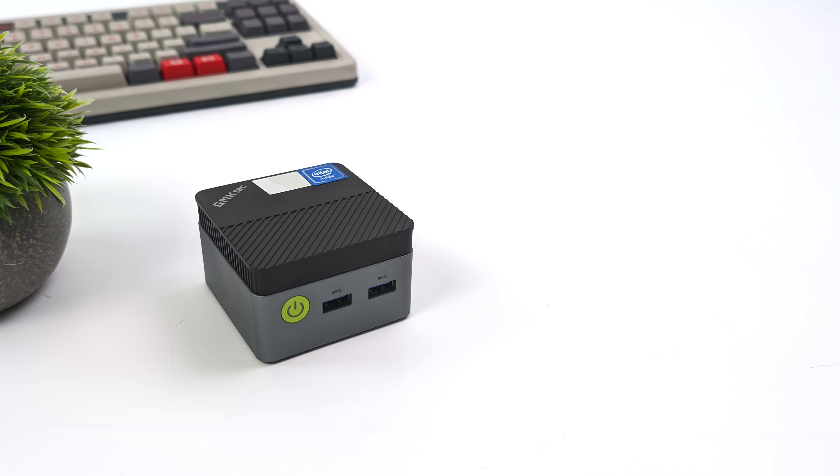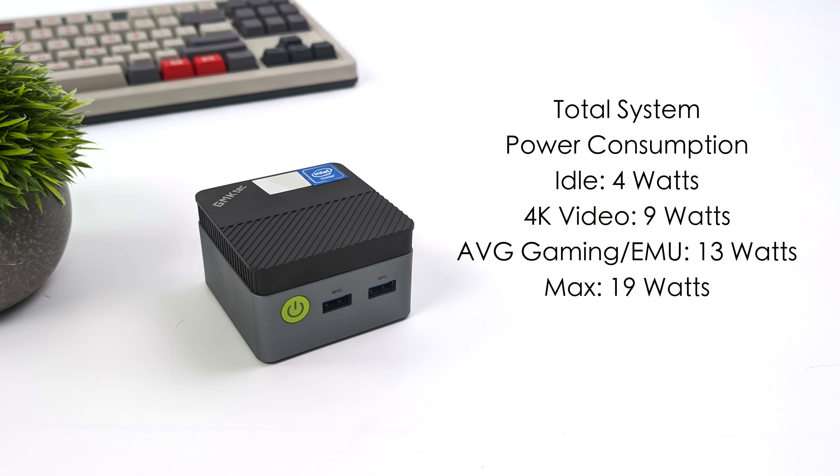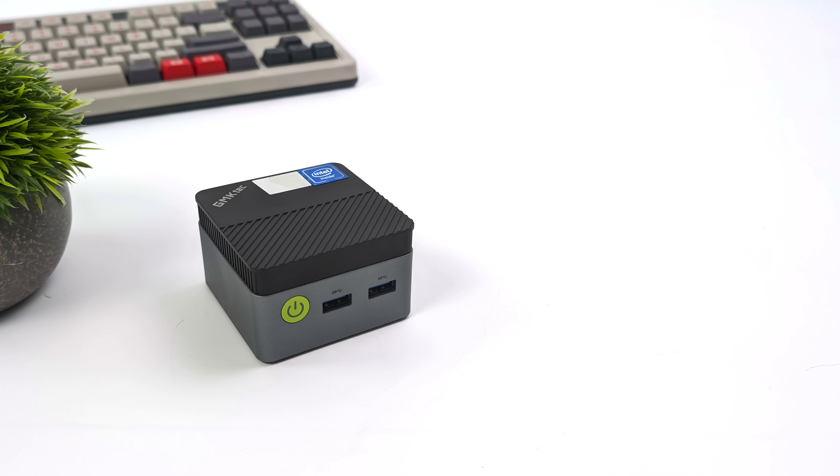I also monitored total system power consumption using a kilowatt meter. At idle this only pulls 4 watts. 4K video saw it jump up to around 9 watts. Average gaming and emulation were around 13 watts total. The maximum I could get the G5 to pull while maxing out both CPU and GPU was only 19 watts — this thing basically sips power.